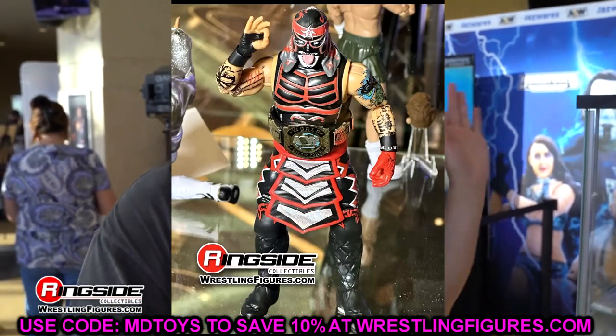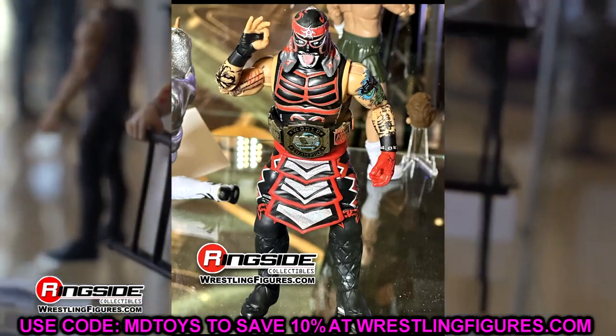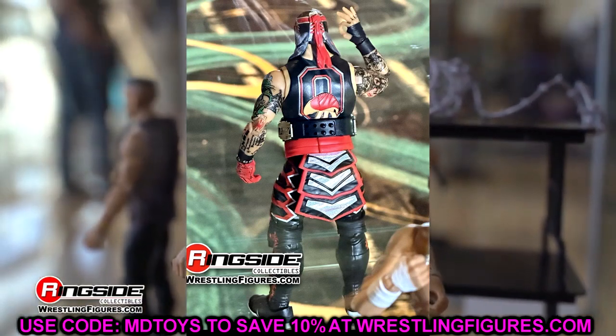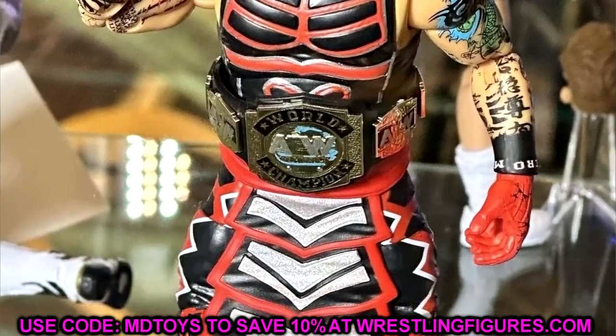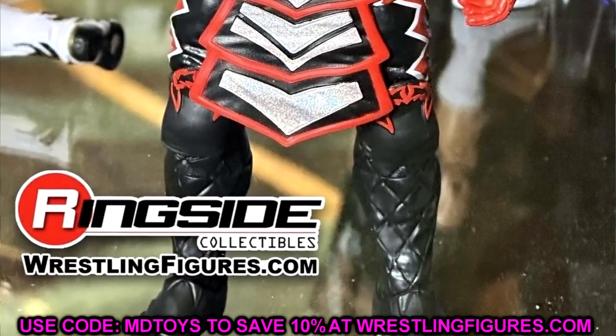We also had a look at Penta — another great Penta figure. This will be his fourth Penta figure that we've seen. He had the Supreme, he had Unrivaled 2, Unrivaled 6, and here we have another one. He looks really good in the red. I'm all about the Pentas. Imagine lining up all the Pentas next to each other — you got a beautiful visual there. Penta also looked good, and then completing our Death Triangle, you also have a look at Pac.